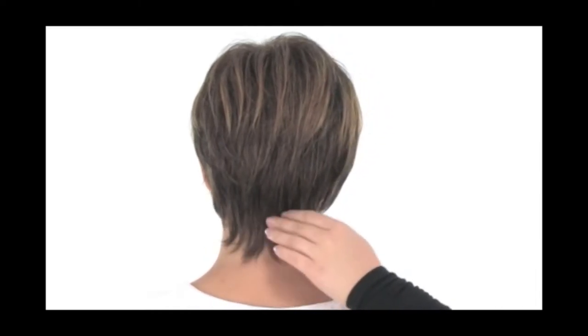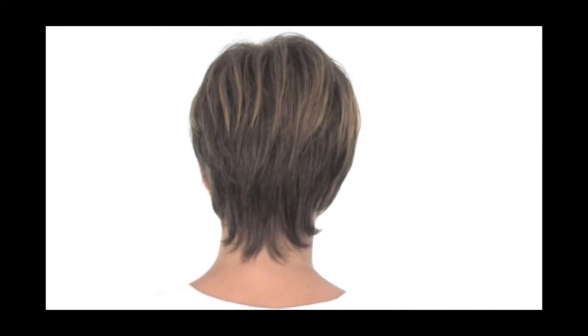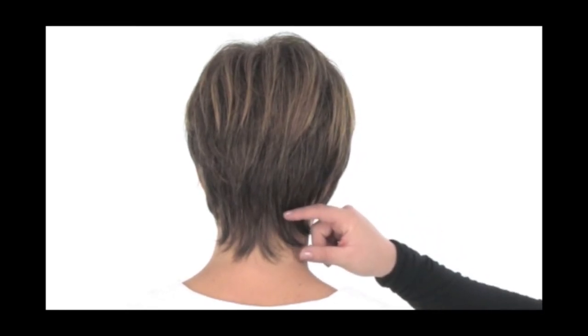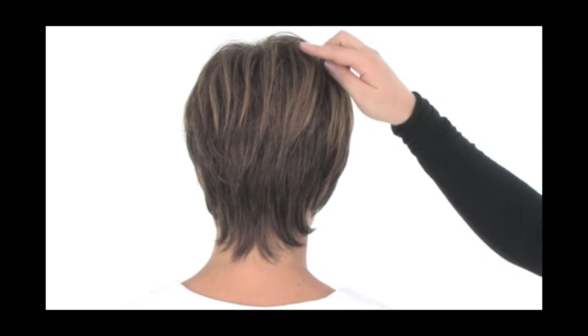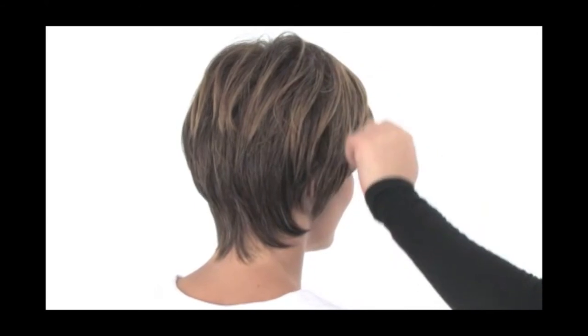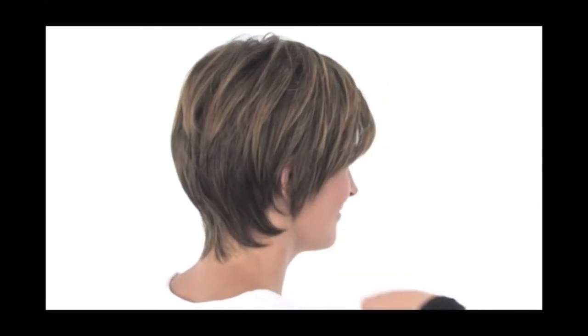If you love short hair and you still want some coverage at the neckline or a little bit of feminine length, this is a great style. The neckline is three inches long and the crown layers are 5.25 inches, so even though it's short you still get a little bit of that feminine feature on top and around the face.